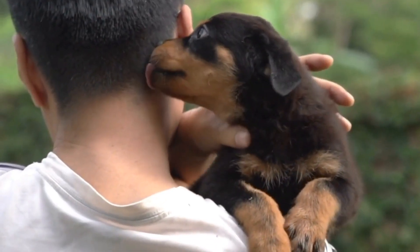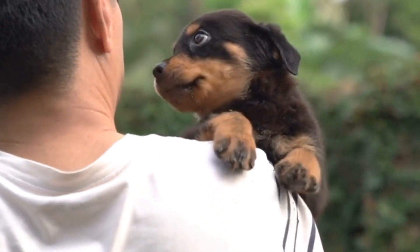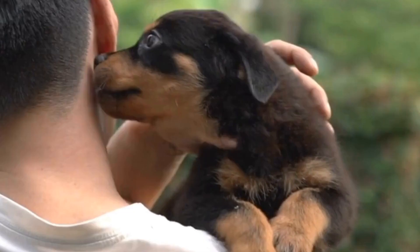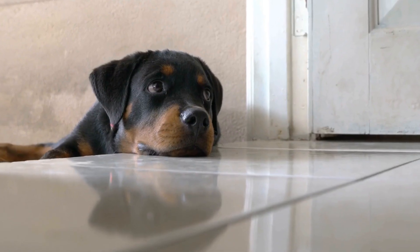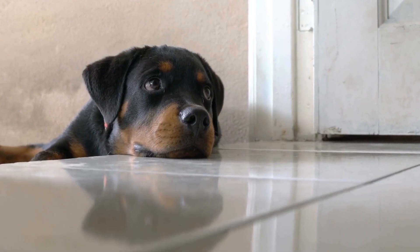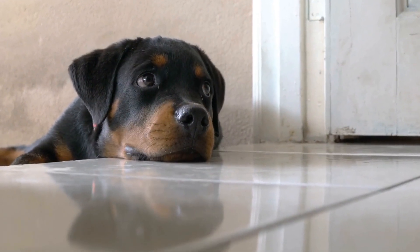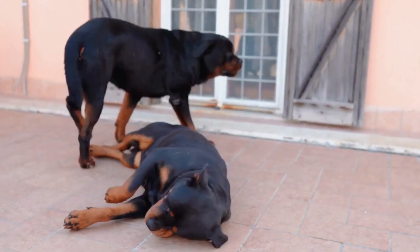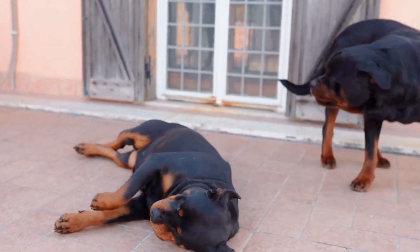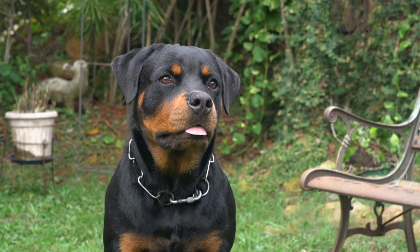In conclusion, creating Rottweiler Nose Print Art is a fantastic way to showcase the uniqueness of these incredible dogs while also immortalizing your bond with them. By following these simple steps and letting your creativity flow, you can create a beautiful piece of art that will be cherished for years to come. Remember, the most important aspect of this DIY project is to create a positive and comfortable experience for your Rottweiler. Take your time, use safe materials, and always prioritize your pet's well-being.